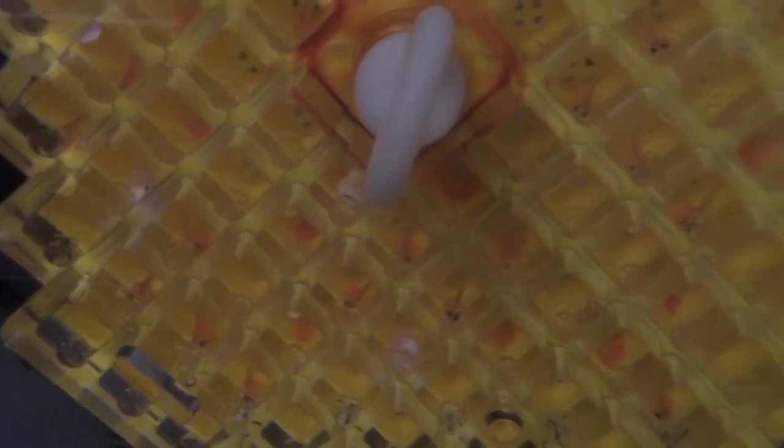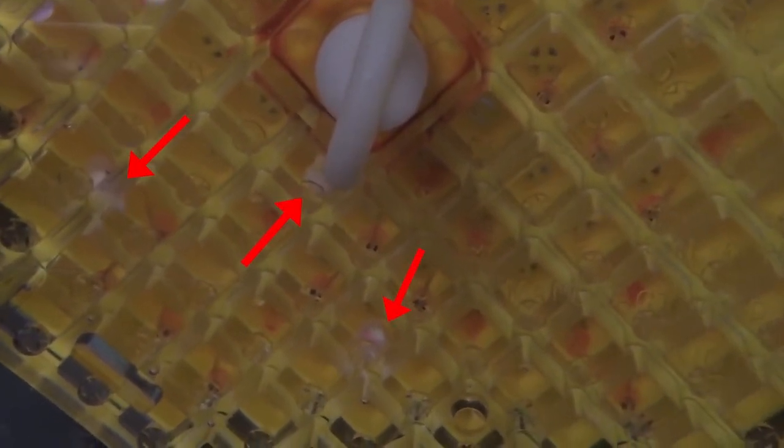You can also see that there are some eggs that have turned snow white. These eggs have died. This is normal and happens in the natural environment as well. Some eggs just are not designed for survival.